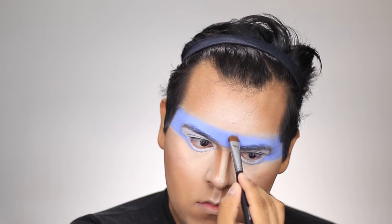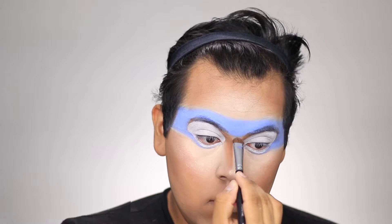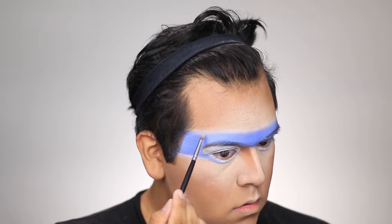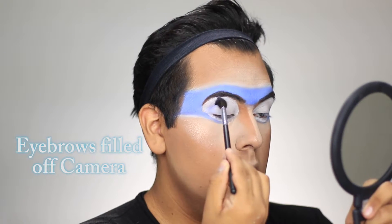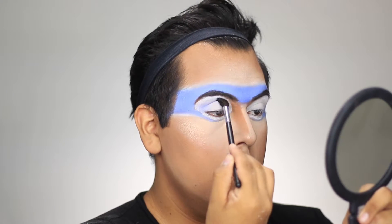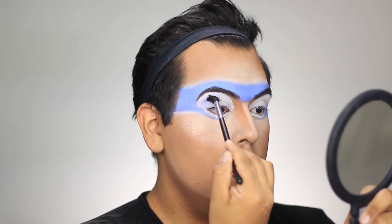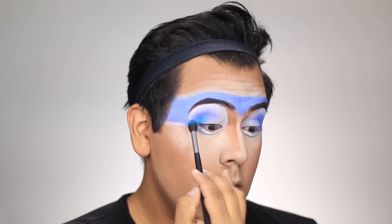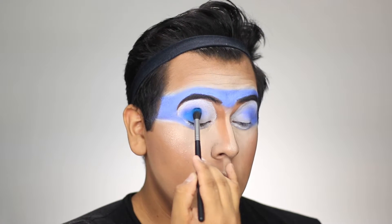On the Morphe M208 brush I took the MAC eyeshadow in Cobalt and used it across the whole mask. You can use Nylon over that to give a nice shimmer. Then I took the Ben Nye white eyeshadow around the white. Next I took the Morphe M504 brush, used Cobalt starting on the outer corner of the eye on the crease, and worked it toward the inner corner. Then using the same brush, I used Electric Eel just below Cobalt.